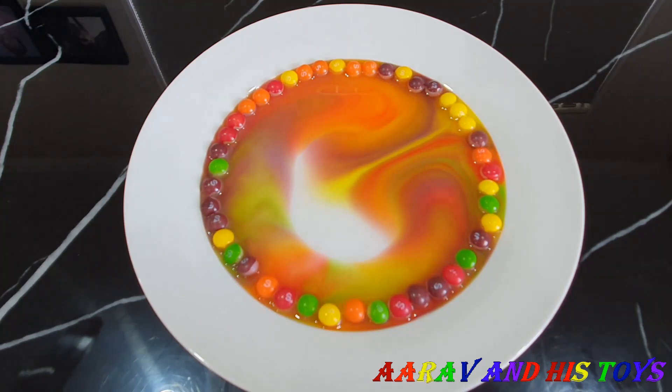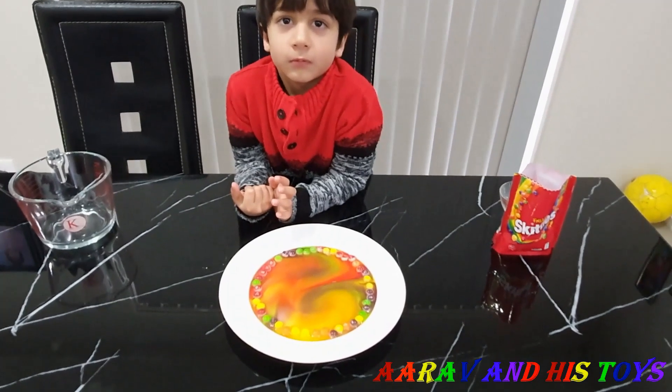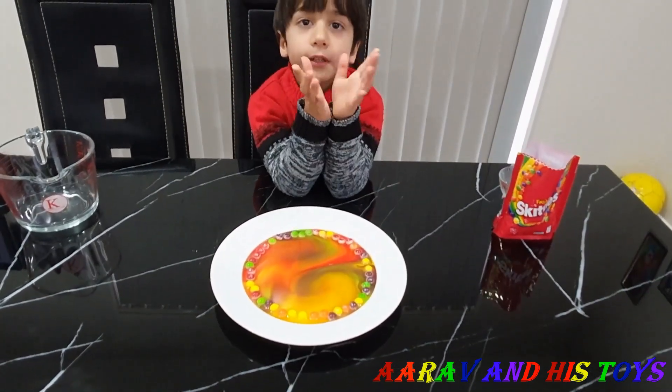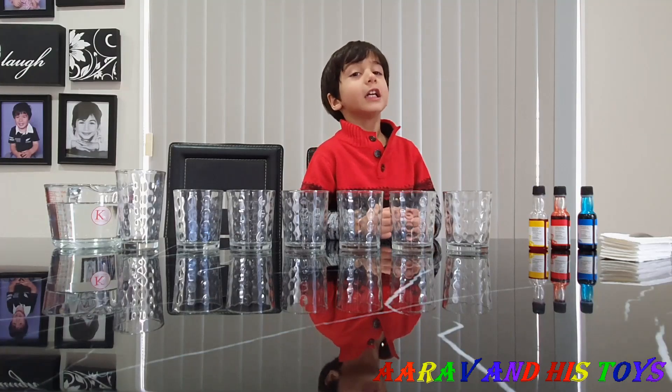We'll be right back. Wow Arav, that's cool, eh? Yeah! Wow! What are we going to do now? Another experiment.